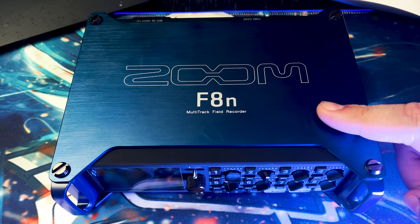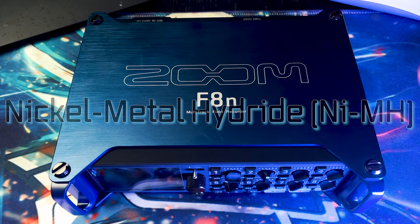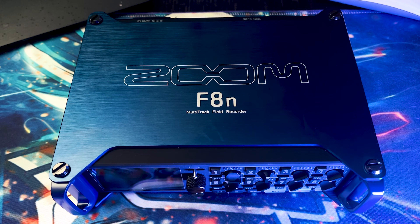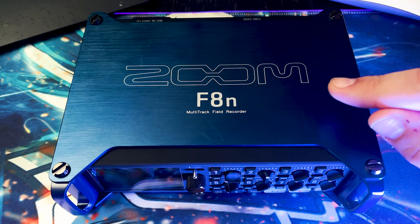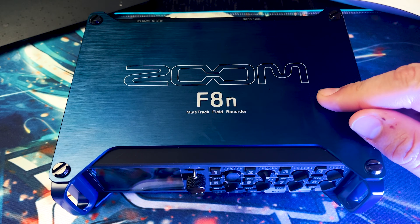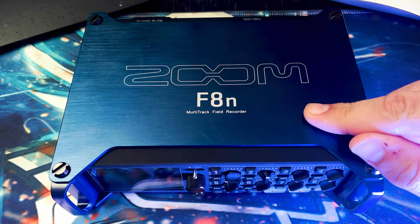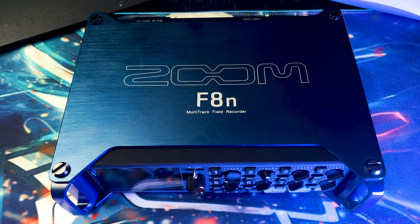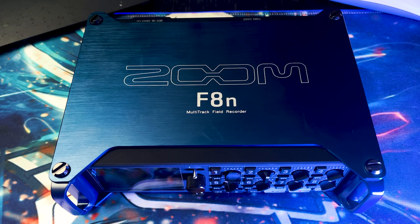Like the F6, the F8n has three ways to power it. The first is with double-A batteries — either lithium or alkaline — and lithium is the best of those options. The second way is by connecting a mini USB cable to a power bank. Those first two power options are shared in common between the F6 and the F8n.